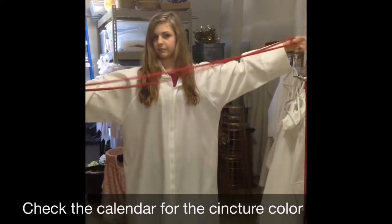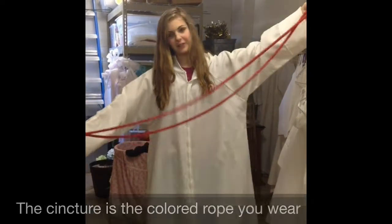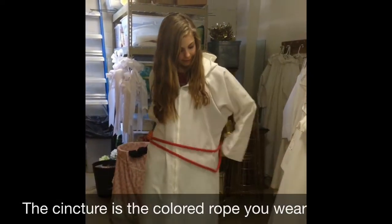You're going to fold your — what's this thing called? Rope. Cincture. You're going to fold it in half and wrap it around you.